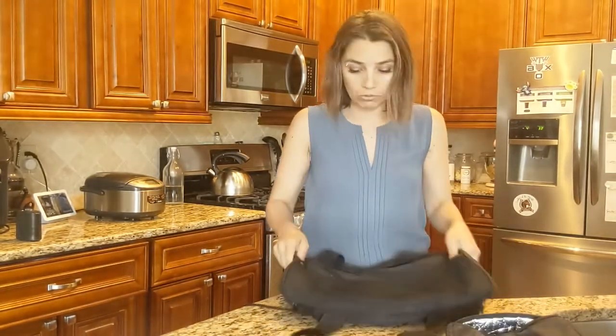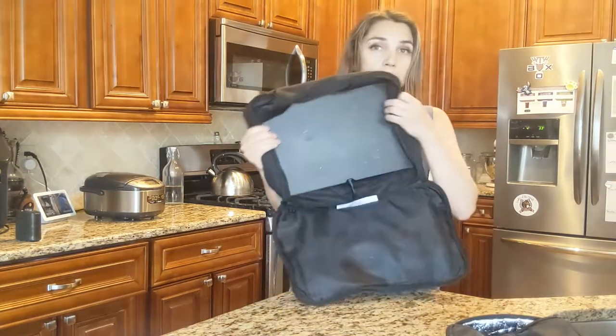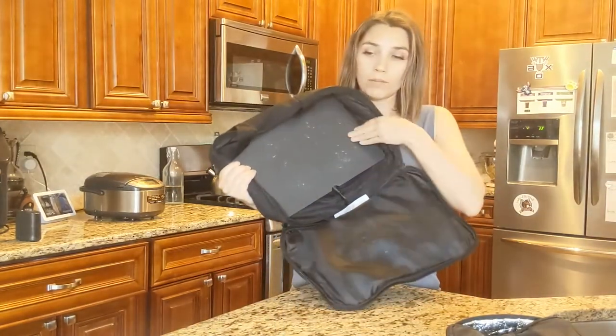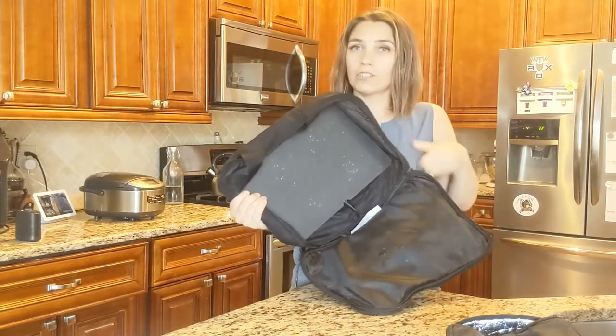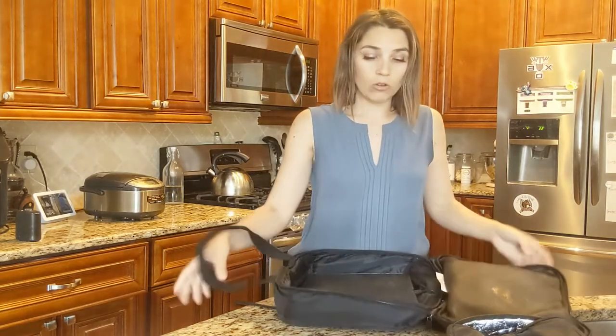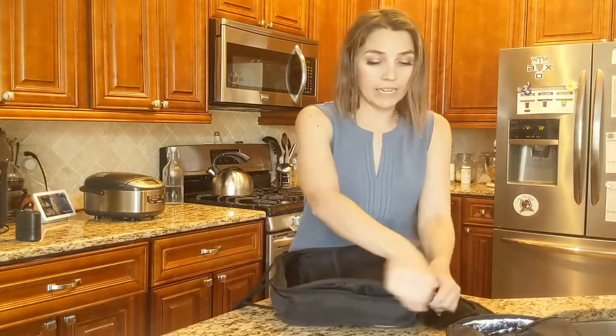I also have the large casserole size here, which fits a 13 by nine dish on the hot plate. And again, you want to make sure that the casserole dish is about two to two and a half inches tall when it is closed with that top lid on it. It has the same functionality — it has a zipper.